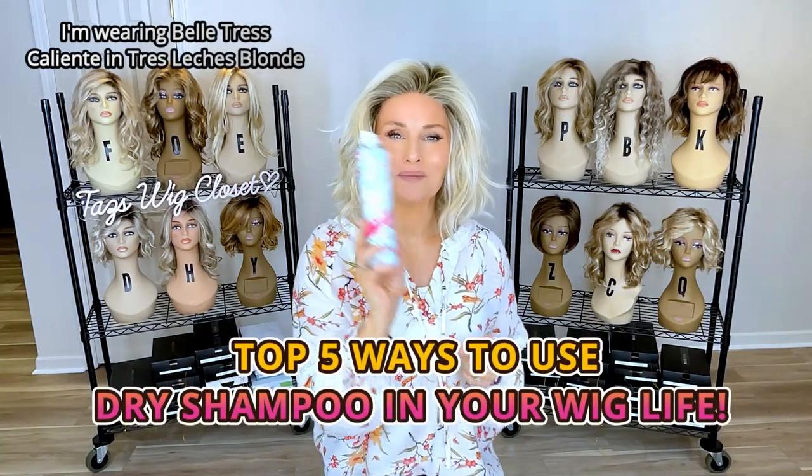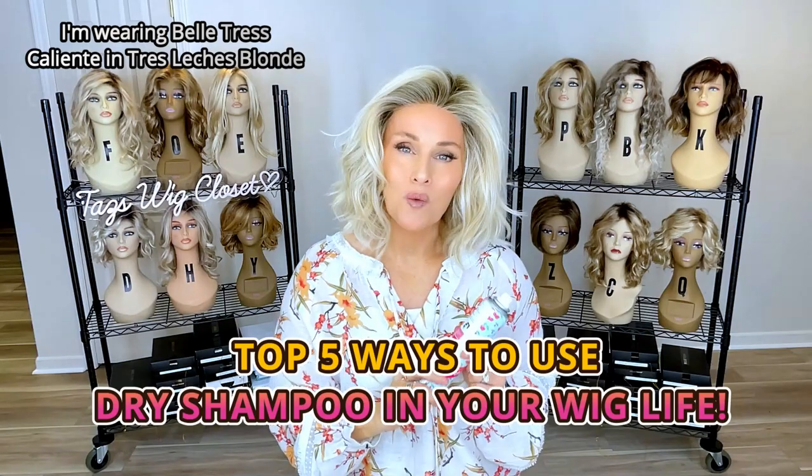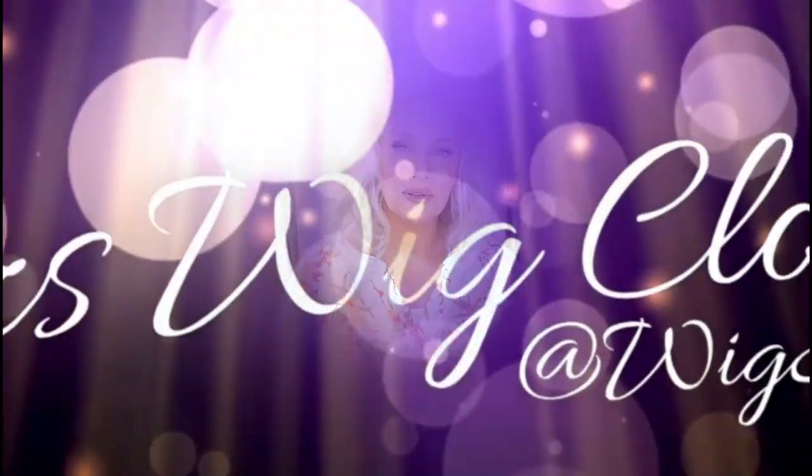Anybody else out there use dry shampoo in their wig life on a regular basis? These are the top five ways I use dry shampoo.